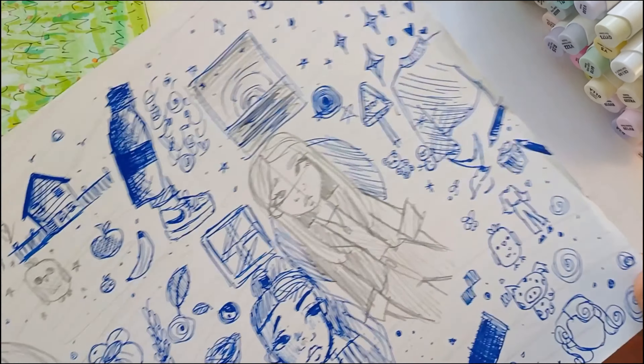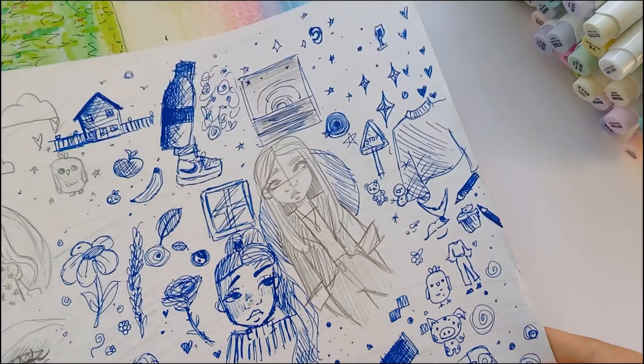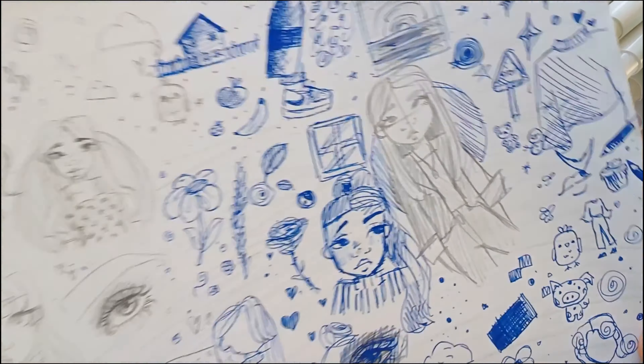Next, she just told us to draw whatever we want, so I just drew smiling doodles and stuff. Honestly you can tell this was last year — it's not that good. It was a lot of doodles but overall I guess it was pretty fun to do.